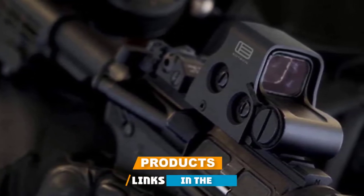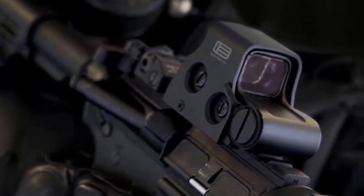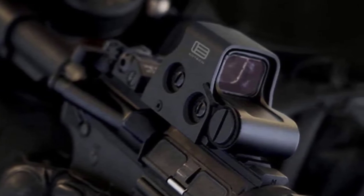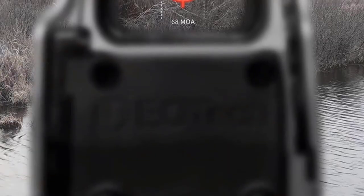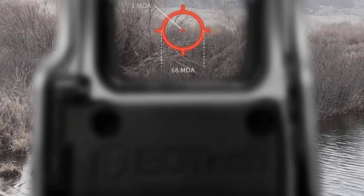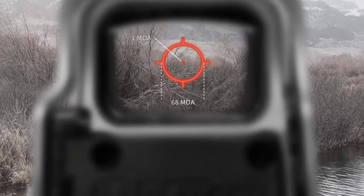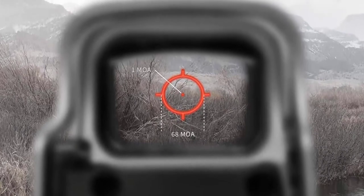The number five position is held by the Aimpoint PRO Patrol Rifle Optic. Aimpoint started its career in the optic business as a brand with an unmatched reputation for reliability and quality. Initially their high-quality reflex sights were intended for hunters, but soon the benefits of Aimpoint reflex sights were recognized for fast-action tactical situations. As its name says, the Aimpoint PRO Patrol Rifle Optic is optimized for use with full-sized rifles and will work best on M4 and AR-15 type rifles.